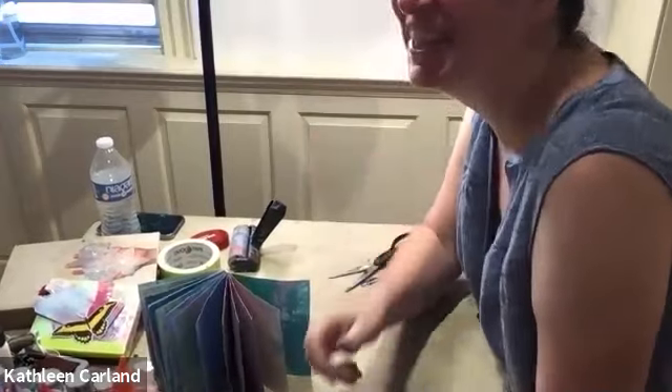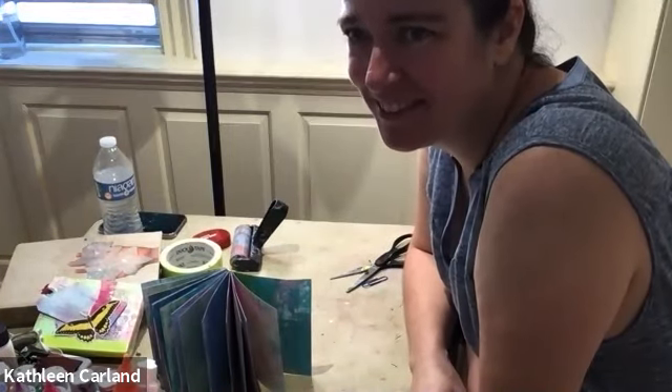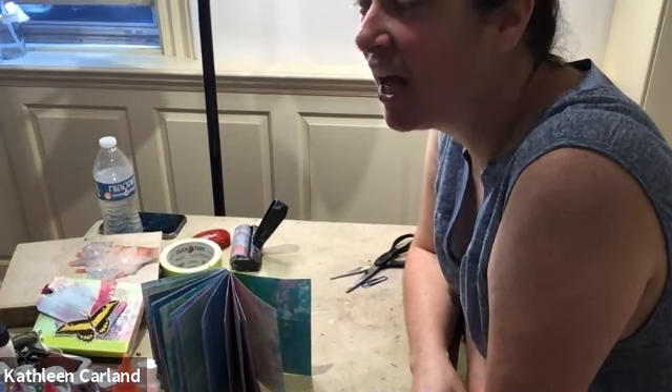Thank you everybody for coming, and thank you Renee — this was such a cool project. Next week we have drawing with Lisa Adams, next Wednesday at 10, and that will be our last session. Still have everything in your art kit for that session. Just make art — it makes you feel good. The South County Art Association is open Wednesday through Sunday, one to five, and right now we have a clay exhibit — all pottery — and it's free.